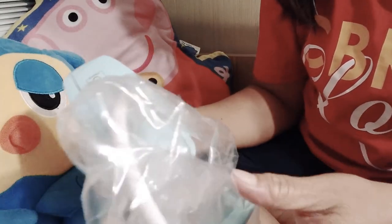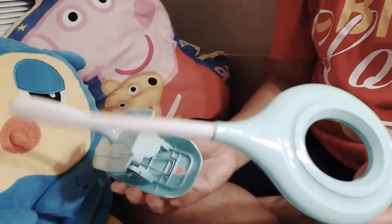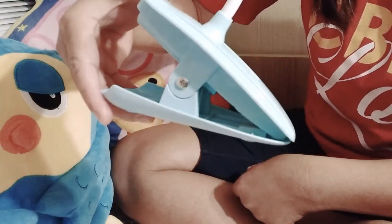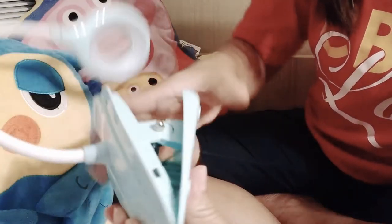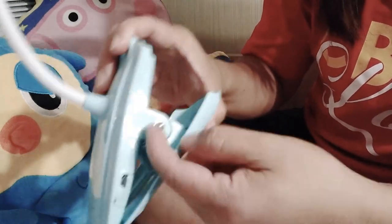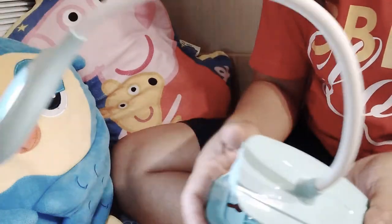So I chose this color — I like this color, it's my favorite color. There's a clamp here, just a clip. This is the switch — you can switch it on here. And this is the charging area, so it's good because it's chargeable.